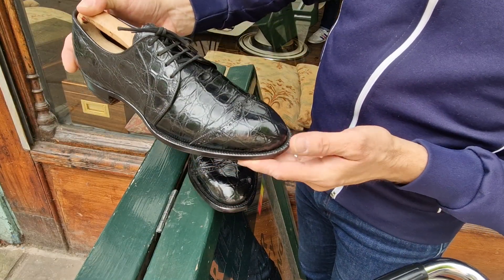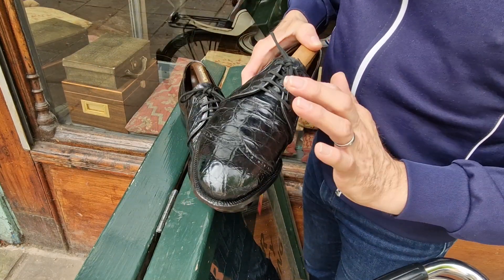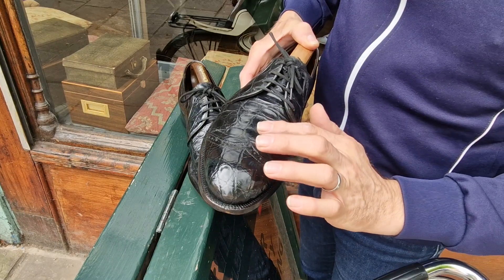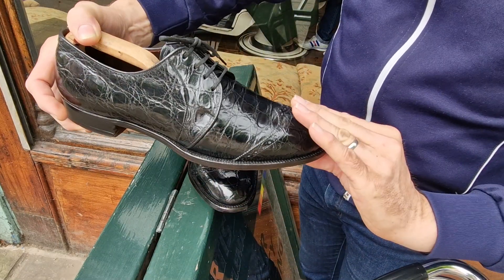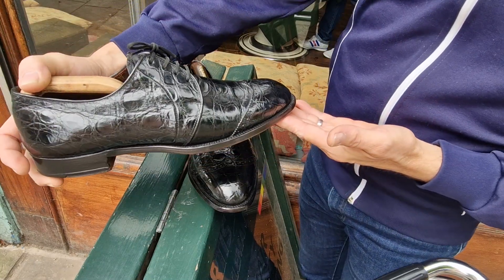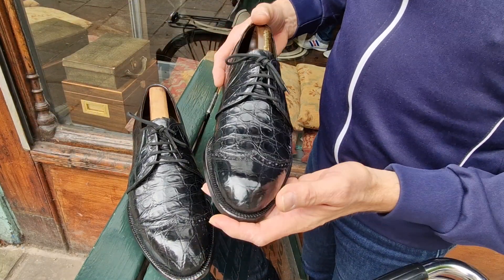That chiseled toe is unusual in a shoe like this. I did have another pair which I sold about two or three months ago — very similar in dark brown. The toes are much more round and a bit more bulbous. This has got a flatter, more elegant toe. They're made by Foot Joy, about 1960.